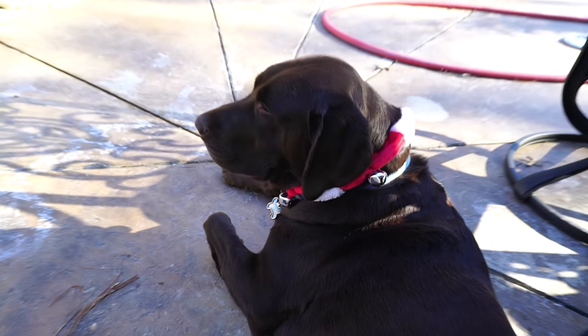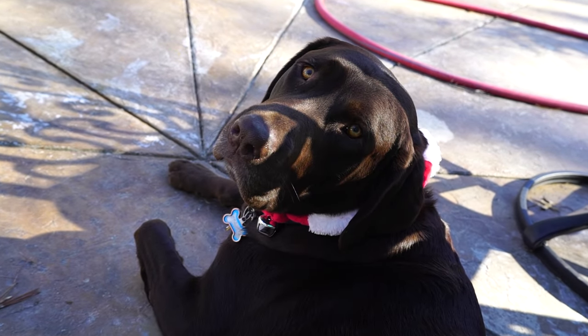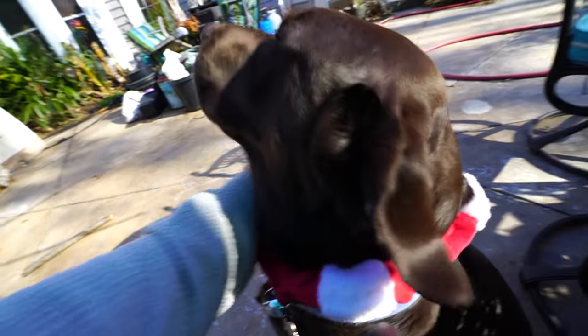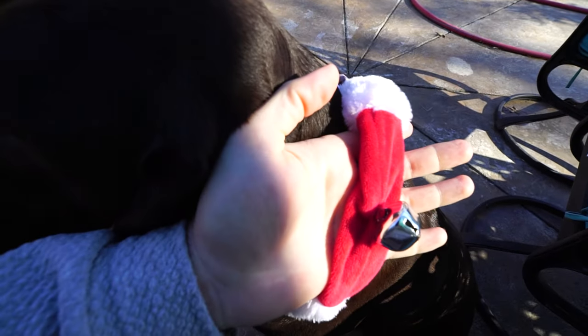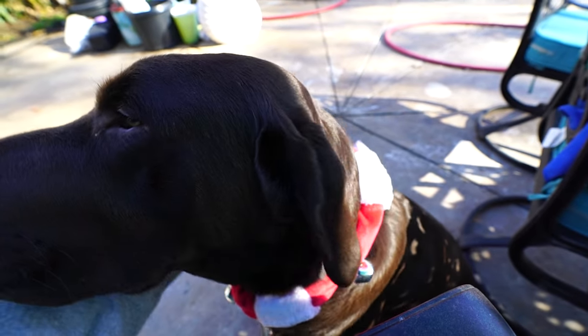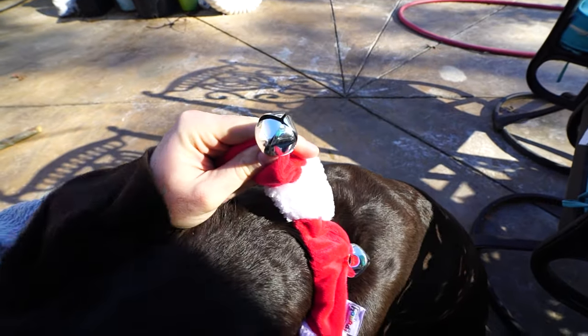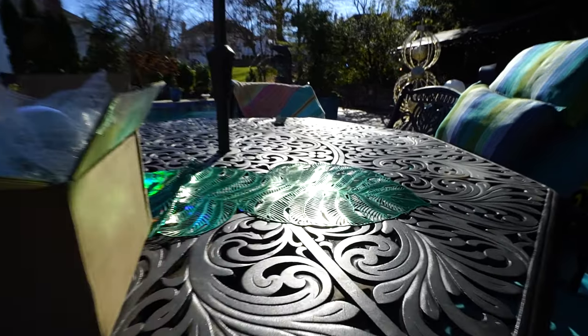Hey Turbo, how you doing? You want to show off your fancy new collar? He came running up to me with the bells in his mouth this morning — he wanted to get dressed up and fancy. They're not all that loud so I doubt they're very annoying, and they don't even work all that well. Hey, what's up garden friends!